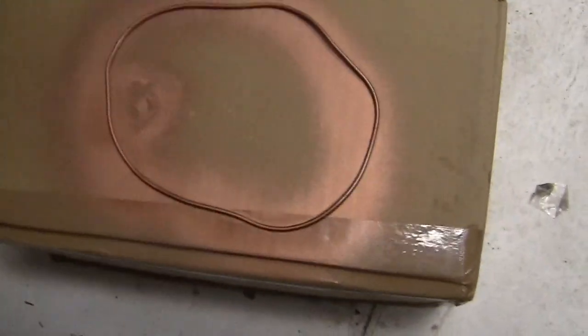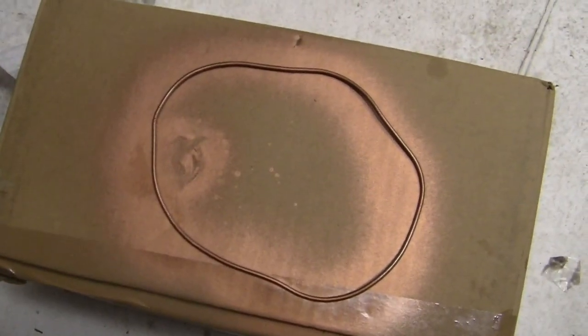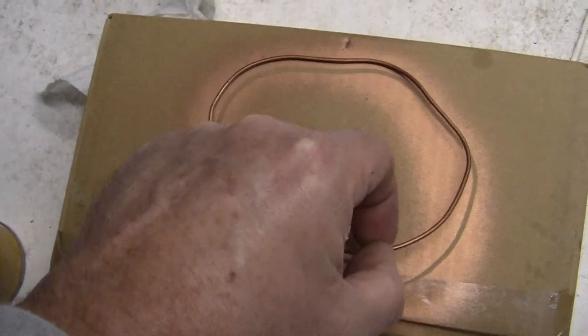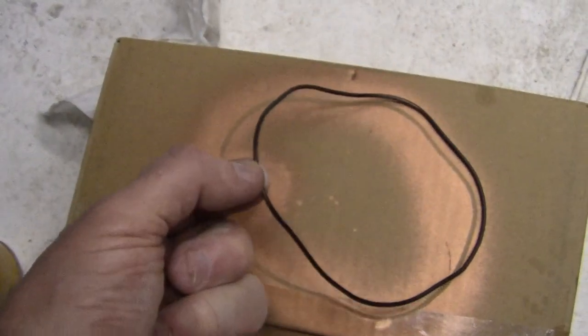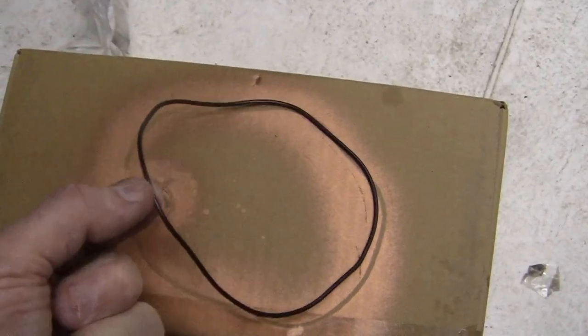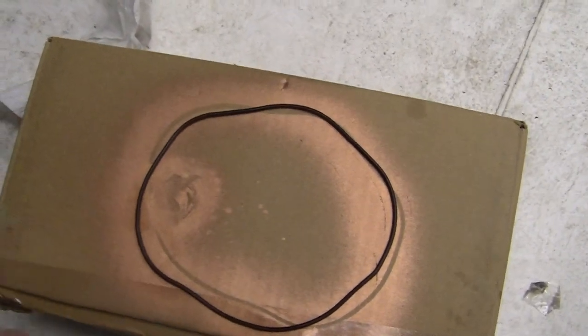Then what I do is I've gotten one side of the new seal, so I'll turn it over. And like I said, it's really, really sticky — which is great, it's really great for these kind of seals.